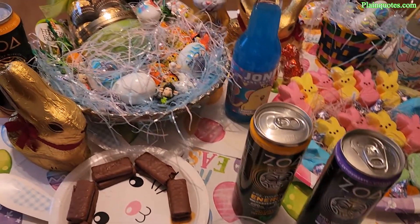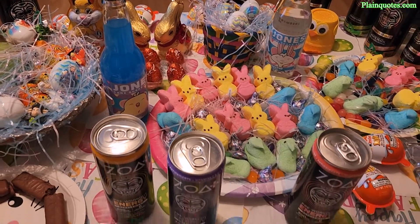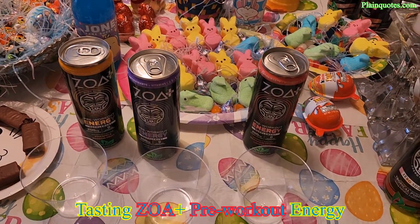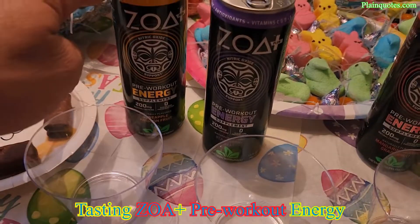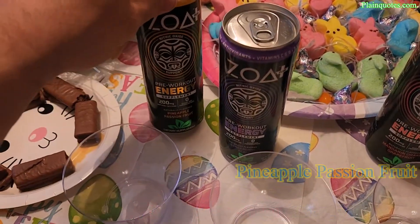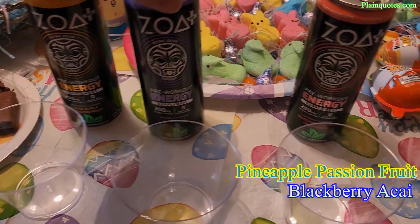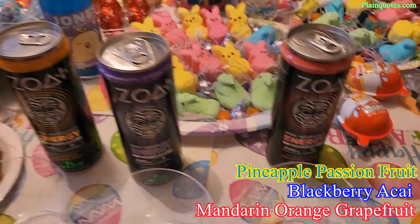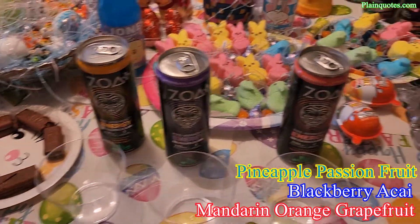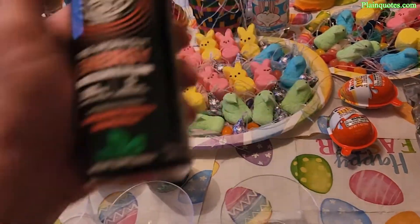This is the ZOA energy drink pre-workout supplement — the kind you drink before you work out. There are three flavors: pineapple passion fruit, blackberry acai, and mandarin orange grapefruit.